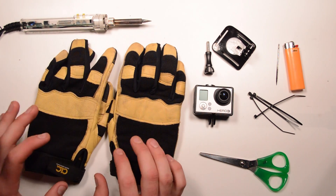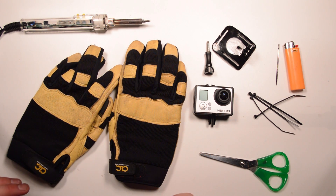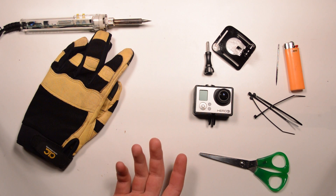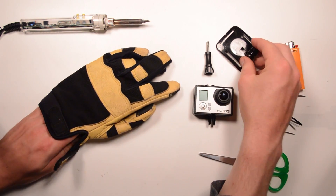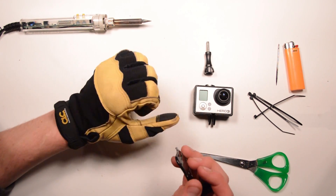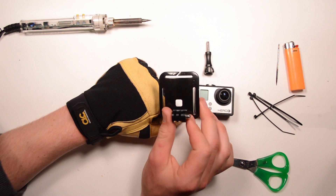The first decision you have to make is which hand you're going to mount on. I'm going to go on my left hand so that I have my right hand open to do other things. If you think your right hand would be more stable, then use your right. Once you've decided, we need the mount. I'd recommend you put the glove on, do it up, and then close your hand — because more than likely you're going to have your fist closed for the whole process. Then go ahead and grab the base plate of your head strap mount.